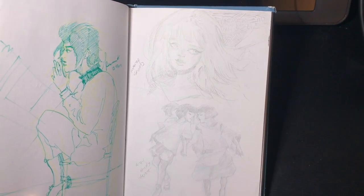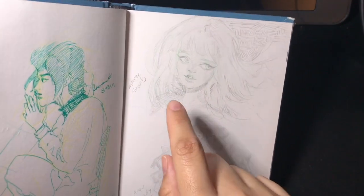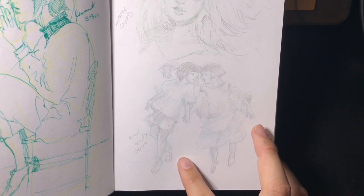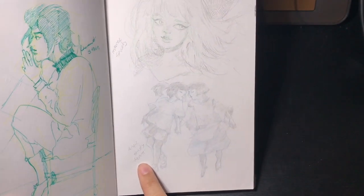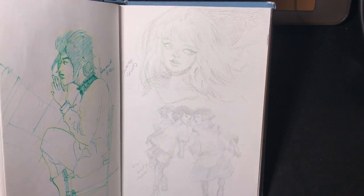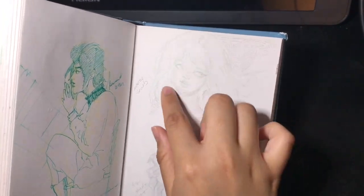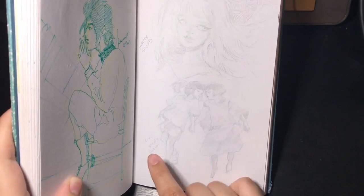Here I was practicing by studying how other artists do their own styles. This is a study of a portrait by Miori, and this one is a study of a painting called 'Reverie' by Anqing. These were originally digital paintings — I just wanted to see how their styles work. With Miori's, I like the way the hair floats and I wanted to practice doing that. With Anqing's, I liked this particular pose of the characters.